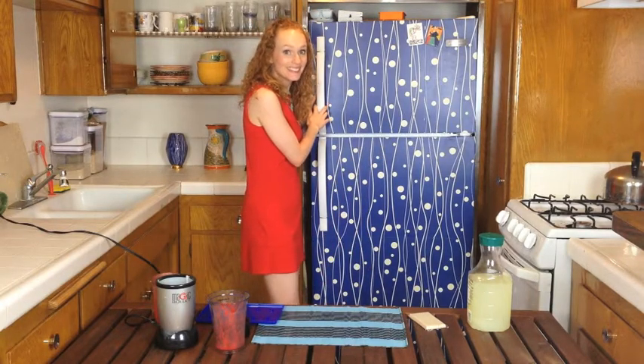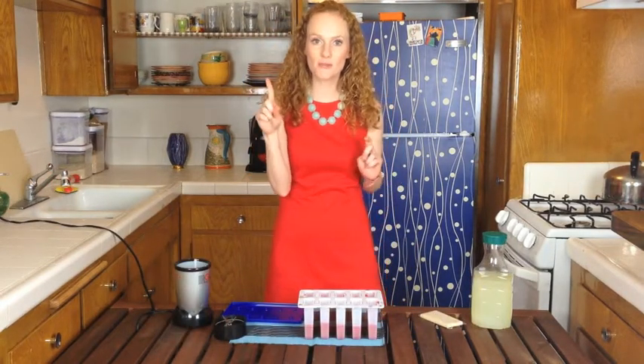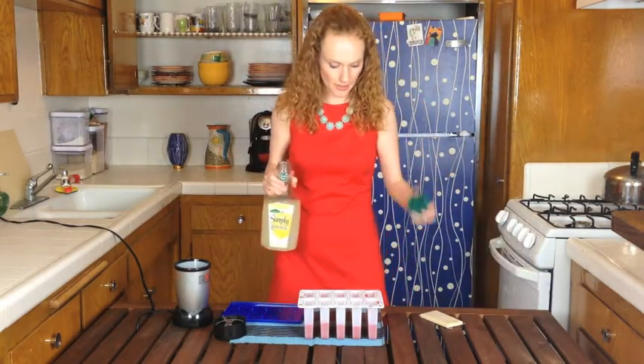My popsicles have been in the freezer for 30 minutes — just enough time for me to have a chips and guac break. Now we're going to put the lemonade layer in.